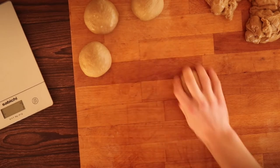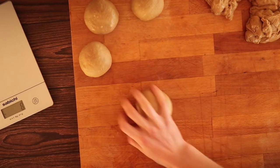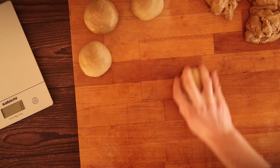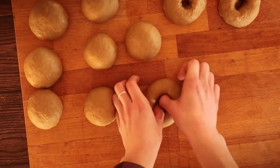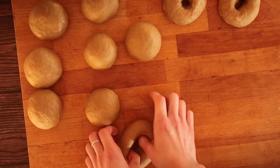Once we have all 10 portions of dough rolled out, we're going to leave them to prove on the countertop for another half an hour — ideally cover them. Next, we are going to shape the bagels into that standard bagel shape we're all used to seeing. Literally all we're going to do is use our fingers to create a hole in each ball of dough.